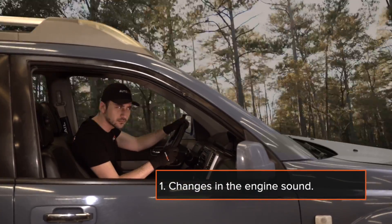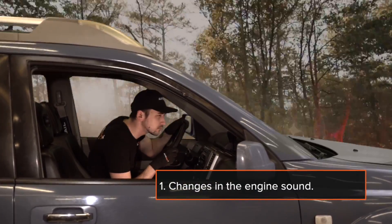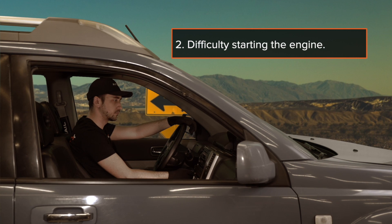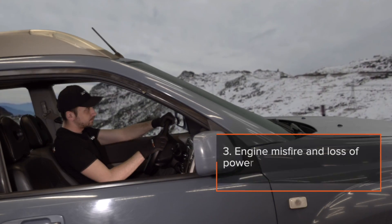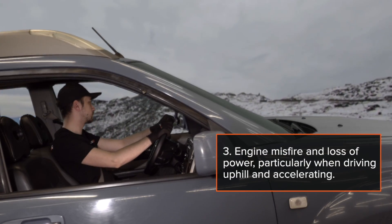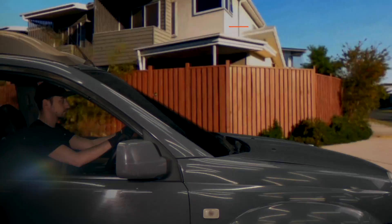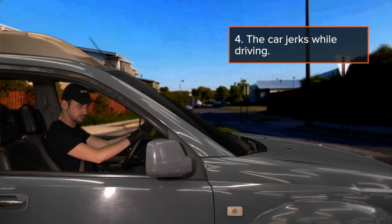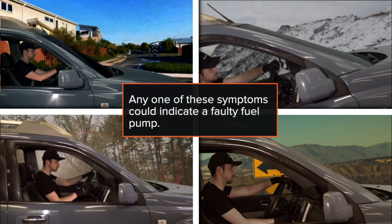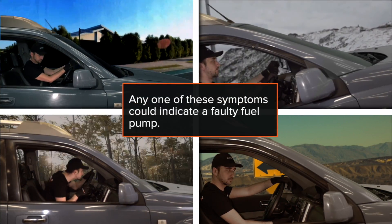1. Changes in the engine sound. 2. Difficulty starting the engine. 3. Engine misfires and loss of power, particularly when driving uphill and accelerating. 4. The car jerks while driving. Any one of these symptoms could indicate a faulty fuel pump.